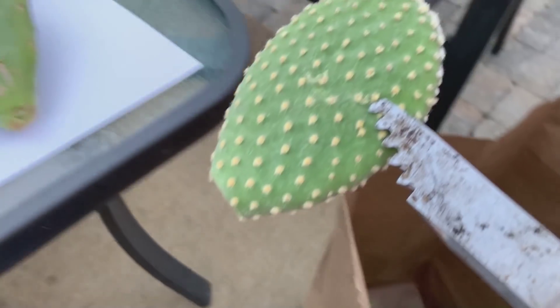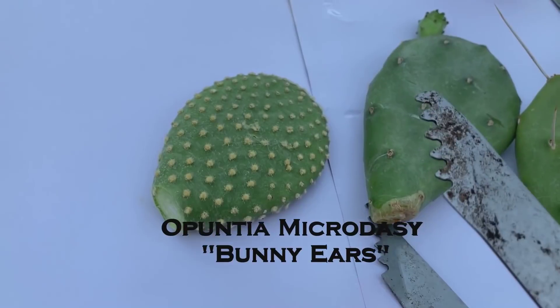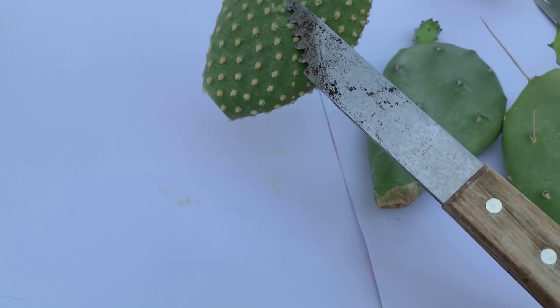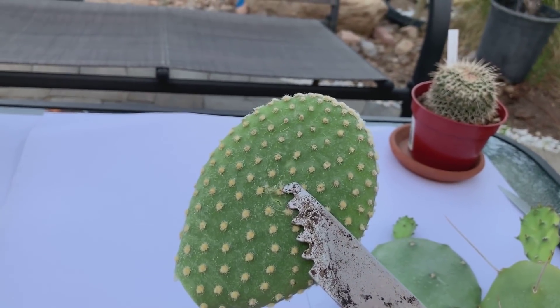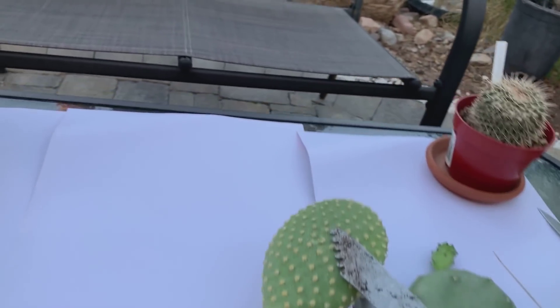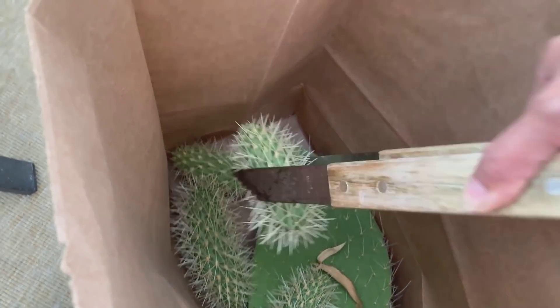I also have micro daisy — I have this in my collection but mine is very small. His is almost like two to three feet high and it has flowers, so I took a cutting of his micro daisy. This one has yellow flowers.